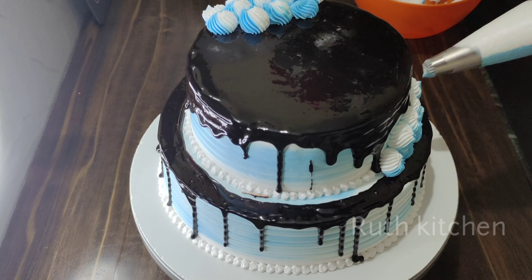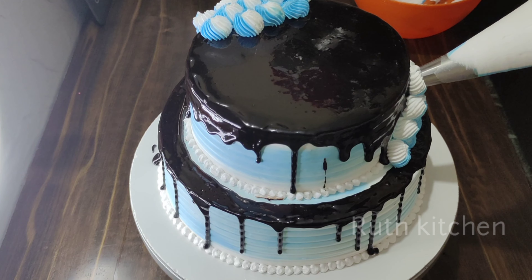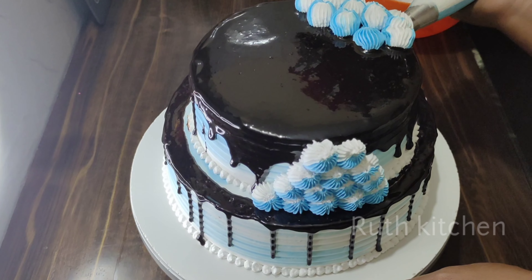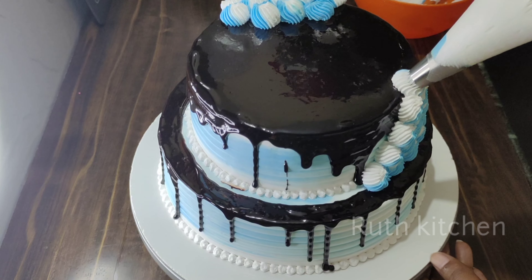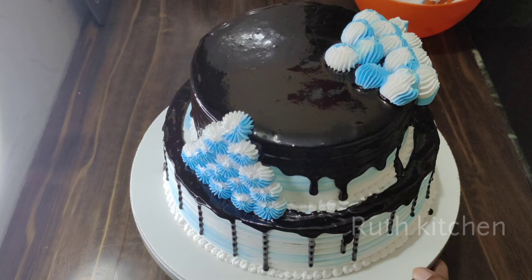I would like to add a 6B nozzle and half of cream — with brown cream, white cream, and blue cream. I would like to share a lot of amazing recipes, including chocolate flowers. I would like to add a leaf, and I do add a triangle from it, adding a trick in opposite sizes.